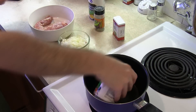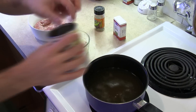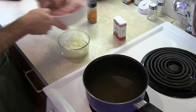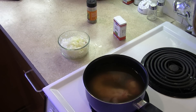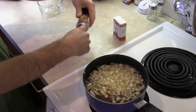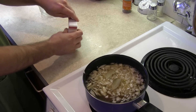Pop open the chicken broth into the pot, then add a cup of water, the neck, gizzard, and heart, then the onion, two bay leaves — these little buggers won't come out of here — and a tablespoon of sage.